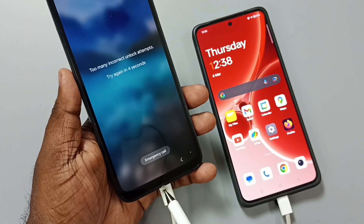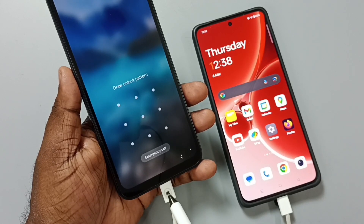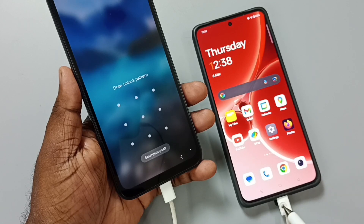First, we need to connect the Samsung mobile phone to another mobile phone using a USB Type-C cable. Here I have connected this Samsung phone to this OnePlus Android phone using this USB Type-C cable. This is very important.